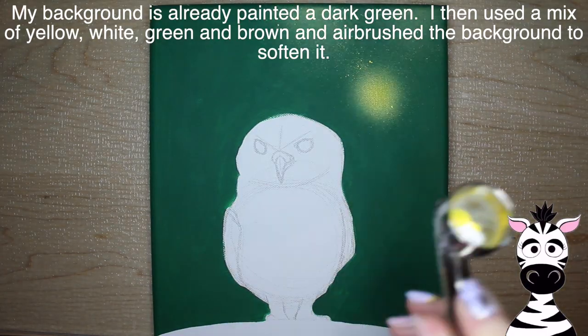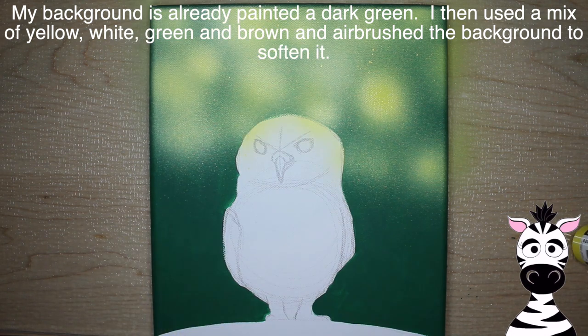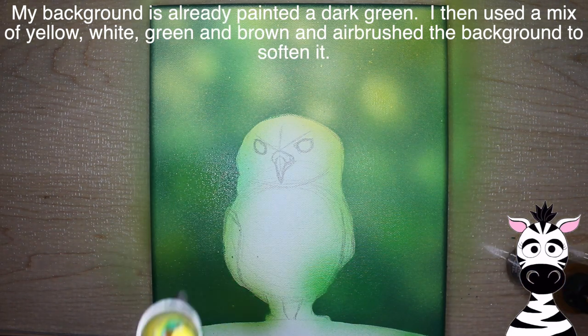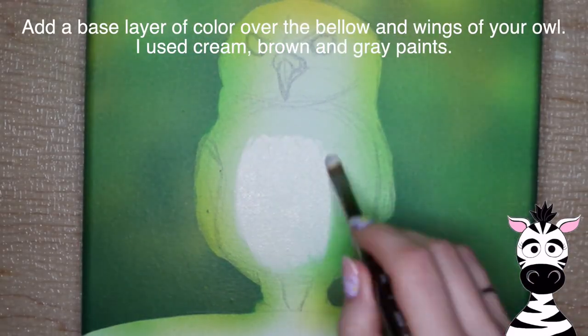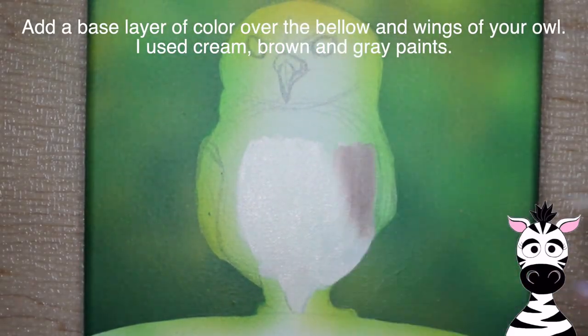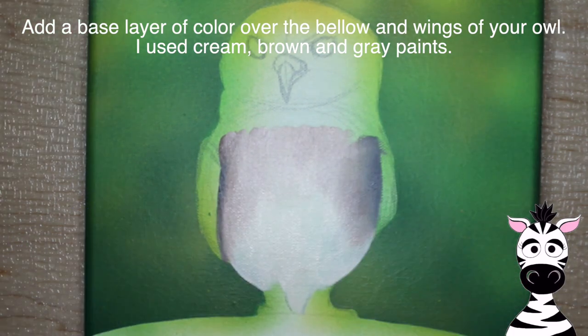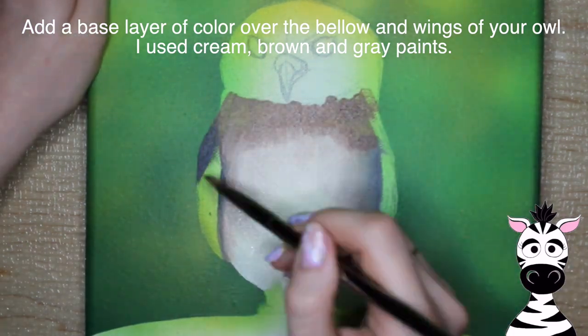My background is already painted a very dark green. Then I'm going to take an airbrush with a mix of all different colors — yellows, browns, whites — and I'm going to be airbrushing the background. I like to use a couple different colors in my airbrush at the same time because the colors end up really nice and mottled together, and it takes very little effort on your part.